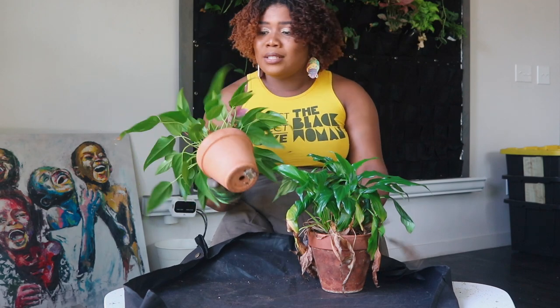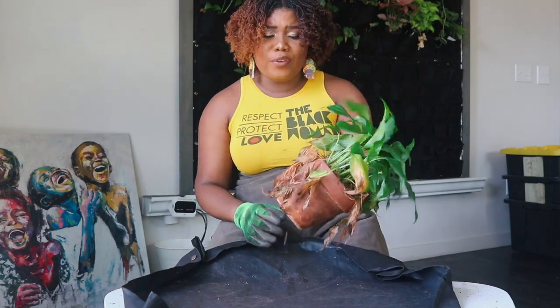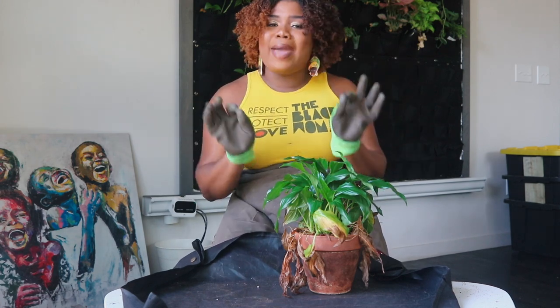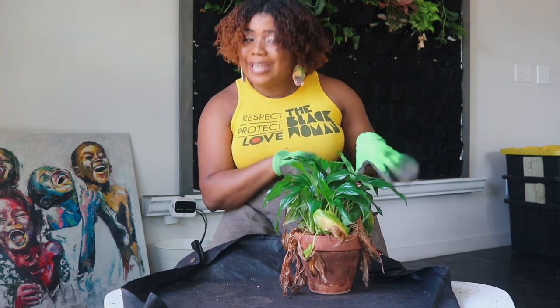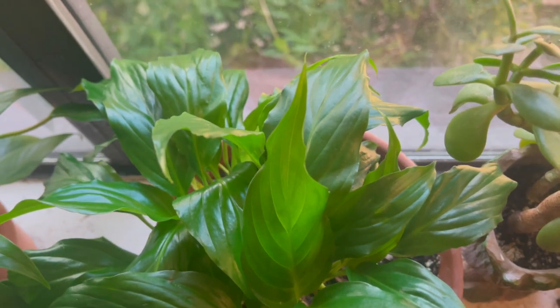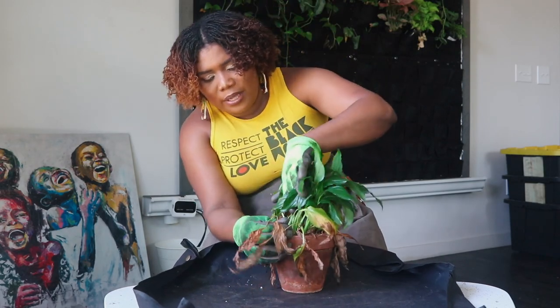I feel like they're both going to do really well in my mix. Neither of these are pot-bound so it's probably just going to be a situation where I'm just updating the mix in both. With the peace lily first — you can see some browning at the edges. This is a plant that does not like to be dry, so make sure you're always giving it a moist potting mix or staying on top of watering. If you cannot commit to that, do not have a peace lily.